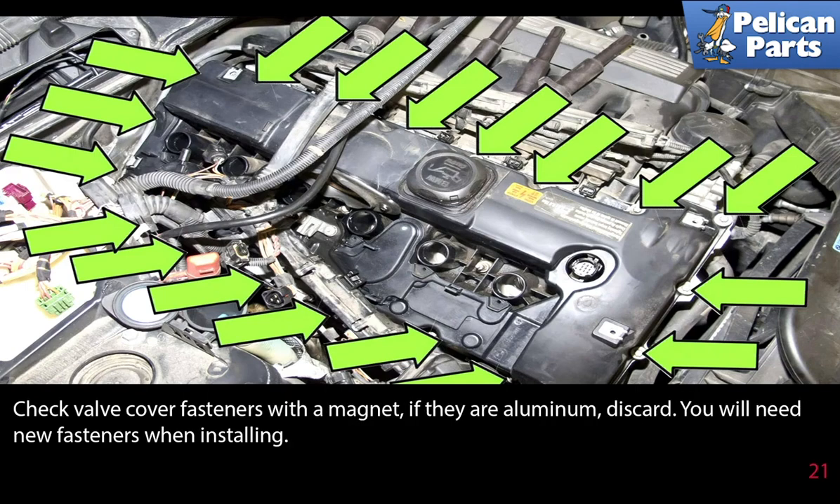Check the valve cover fasteners with a magnet. If they are aluminum, discard them — you will need new fasteners when installing.